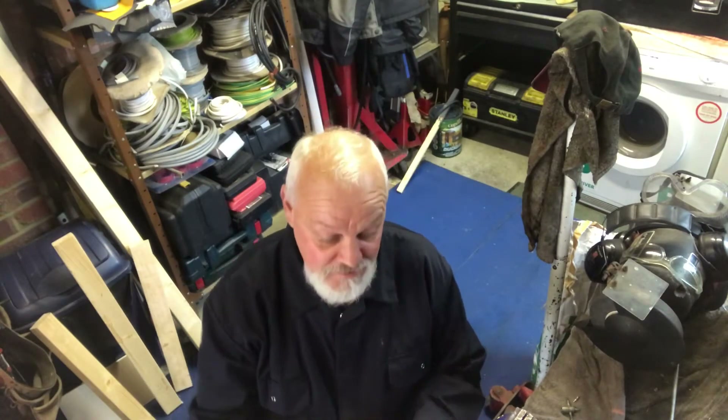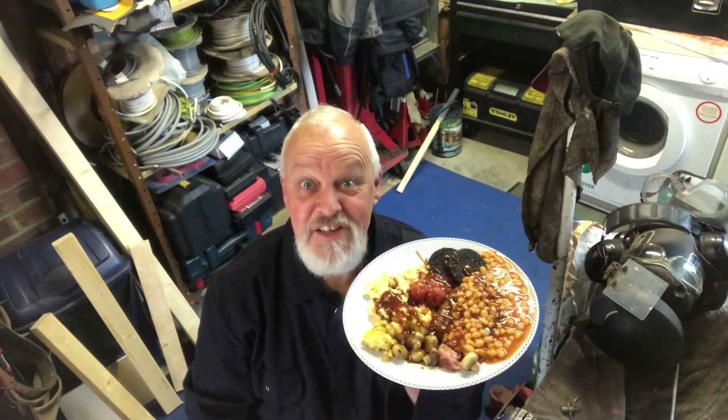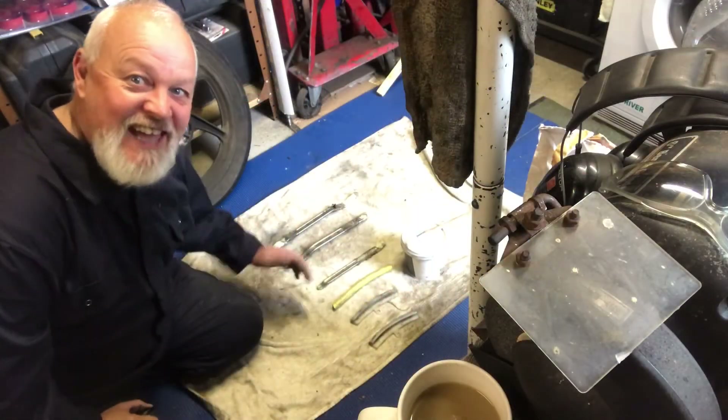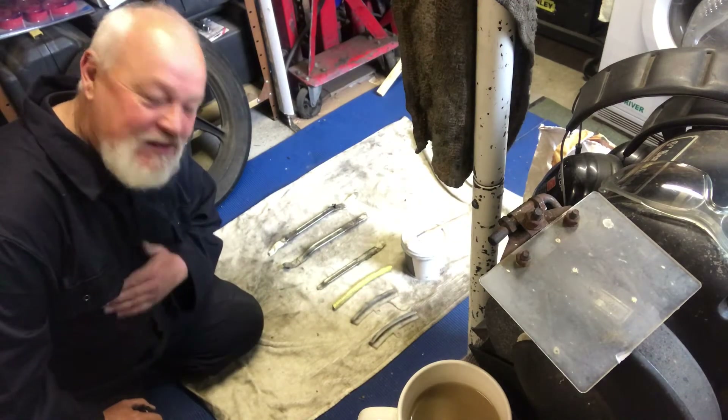I've just had a delivery — a Saturday morning thing — so I'm going to nip off and have my fried breakfast, and I'll see you in 10. Okay, we're back and I'm nice and full. Right, let's carry on with the job.